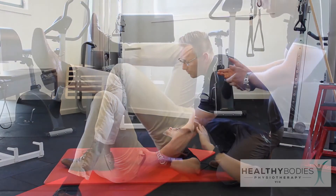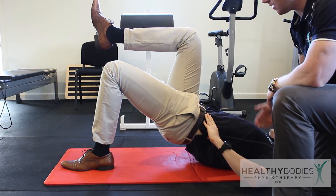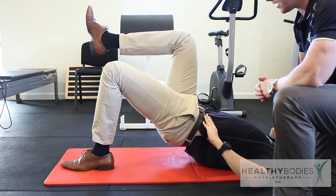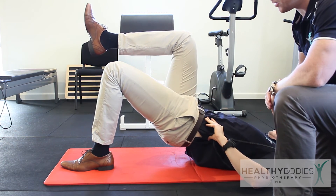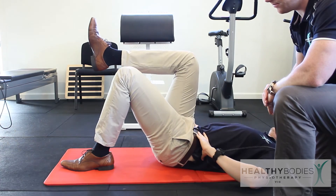The patient will then lift up from the hip to the point where they're straight between the knee and the shoulder. It's important here not to overextend at the top, and finish the movement at the point where you're straight between the knee and the shoulder.